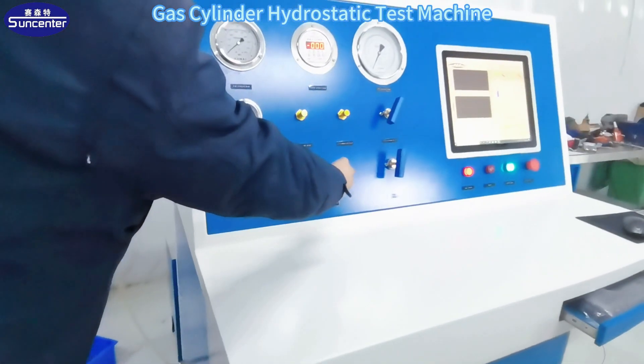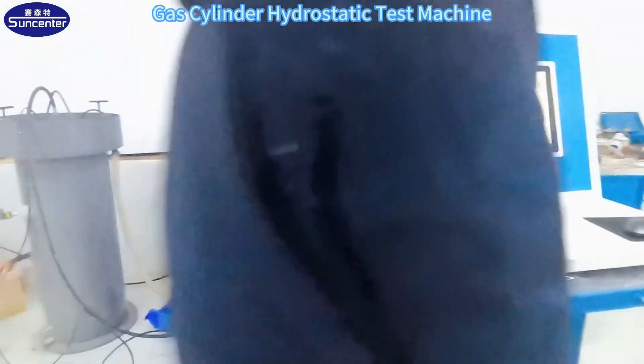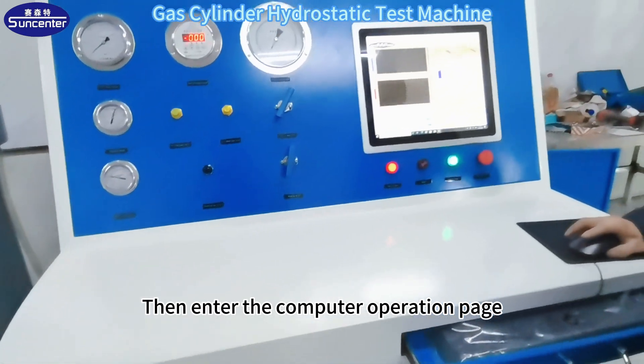Open the valve. The sink is starting to seal. Then enter the computer operation page.